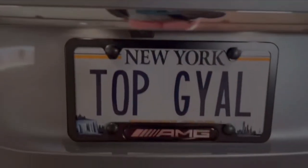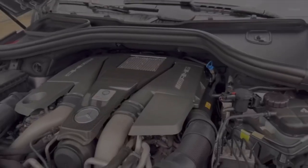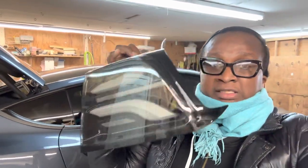Finally the Tesla Model Y behind me is getting its taillight upgraded to Alpharex sequential taillights, so stay tuned. Welcome back to yet another DIY video featuring my brother Andrew and his Tesla Model Y. Today he's going to go ahead and upgrade the taillights to these Alpharex sequential taillights.